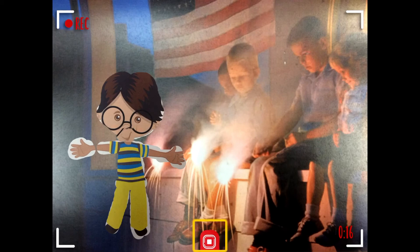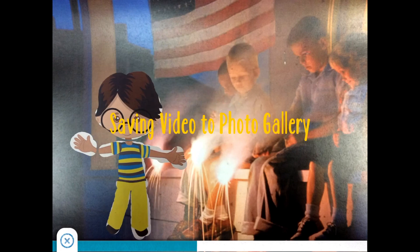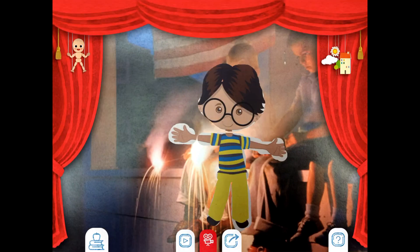Click the square to finish recording. Yay, you finished your recording! Now you're going to follow the same process as before to save your video — click on the arrow. Now you're all finished. If you click the home button and go to photos, you can watch your video again. Thanks guys.